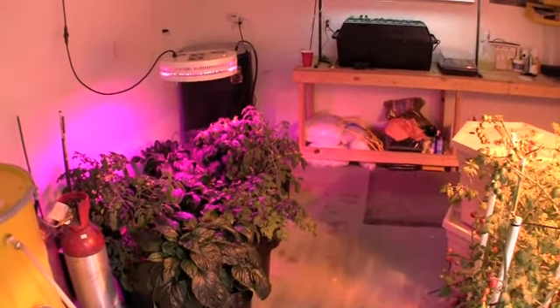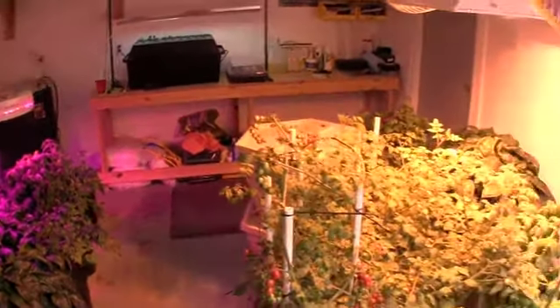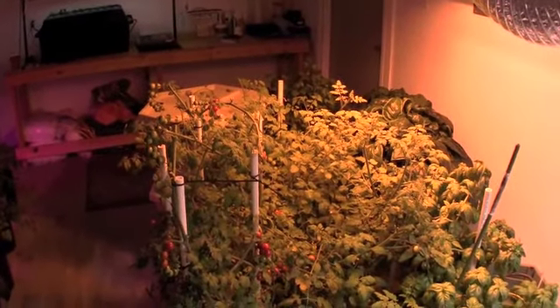We'll get that dehumidifier hooked up, get some CO2 going back in the room, and hopefully our humidity levels will go back down and we will prevent any wilting or rot on our plants. Hope you all had a great holiday season and thanks for watching. We'll come back to you again at Practicing Hydroponics.